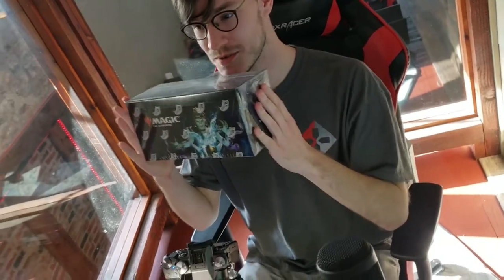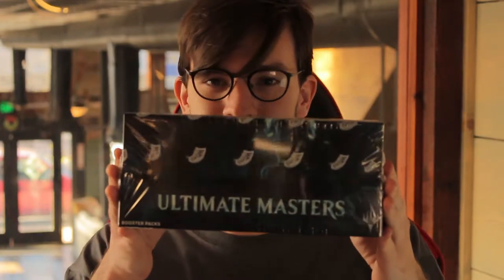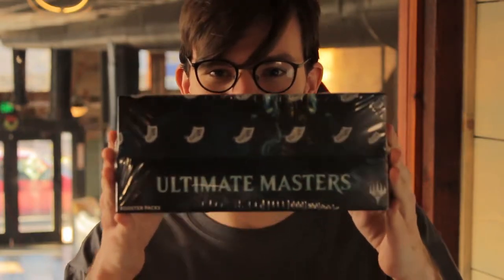Hi there and welcome to StarT's inaugural YouTube video. My name's Gavin and today we're gonna be unboxing Magic the Gathering Ultimate Masters. Let's go ahead and get started.